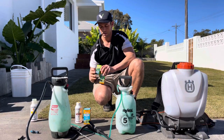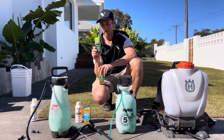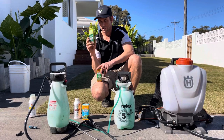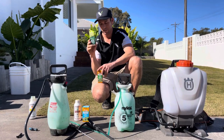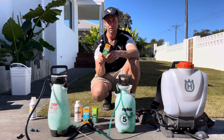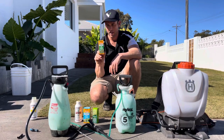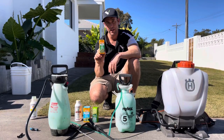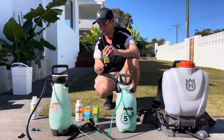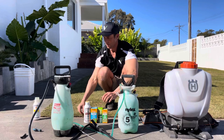Sedge Hammer — same sort of thing. It gets rid of your nut grass, your Mullumbimby Couch, and it can be sprayed on all grass types. Now, winter grass killer — obviously in winter, along with all the flat weeds, comes this little bugger. It cannot be sprayed on Kikuyu lawns, but it can be sprayed safely on buffalo lawns and Couch lawns. All those weed killers, in some way, shape, or form, will take care of all your weeds.